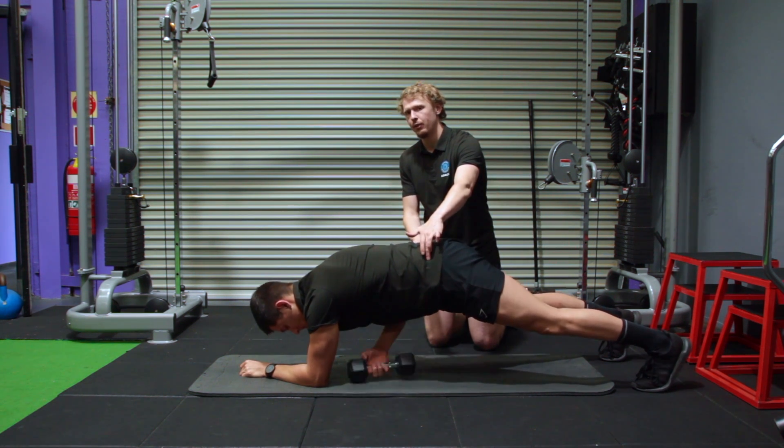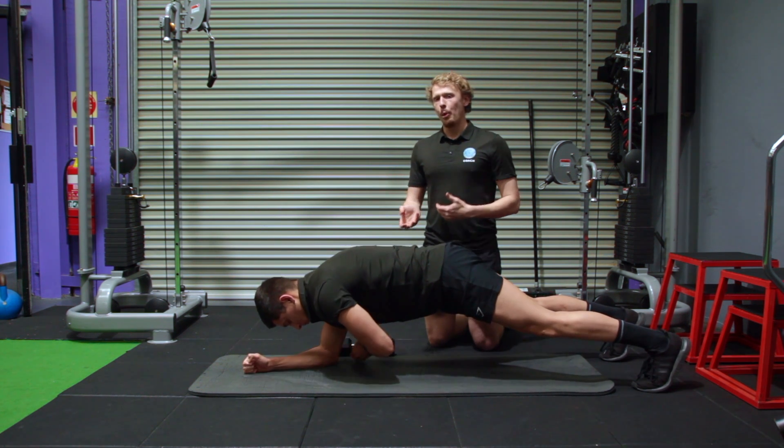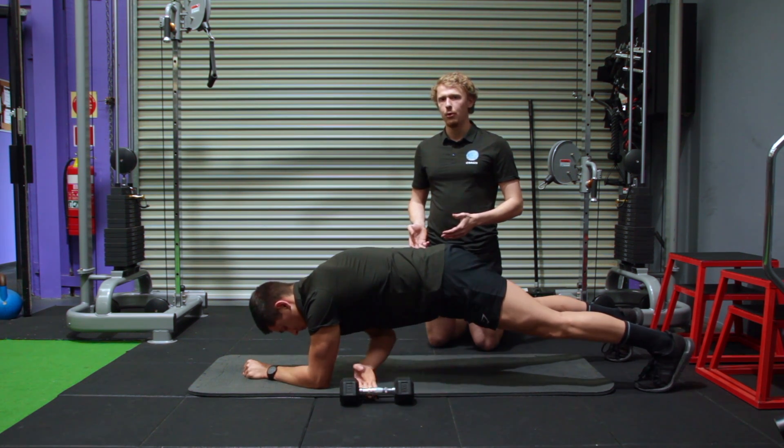Making sure your hips stay nice and level the whole time and are not rotating or lifting up to compensate for the movement. So slow and graceful movement — don't rush it to get the weights done and move as quick as you can.